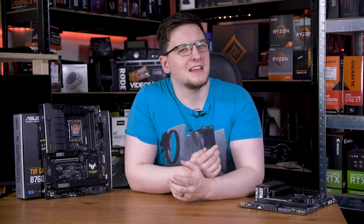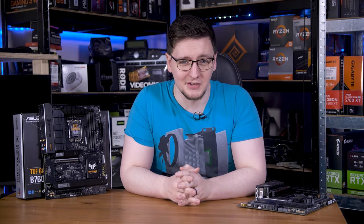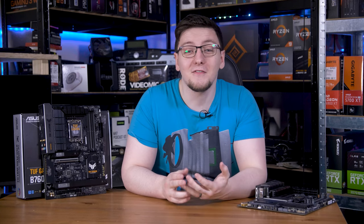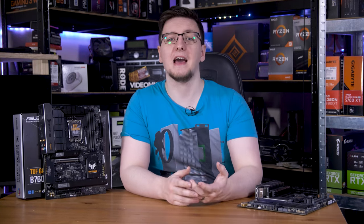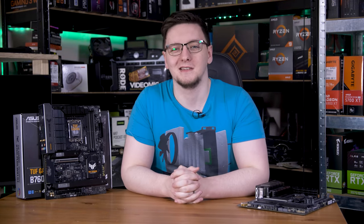And that is the anatomy of a motherboard. Of course, there's plenty more we could talk about, but I think that's enough information for now. If you have any questions, have something to add, or if I got anything wrong, please let me know in the comments below.